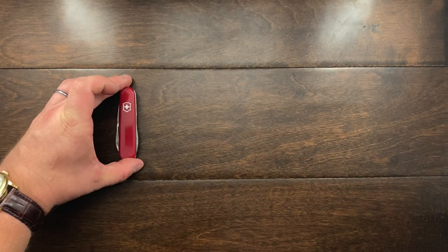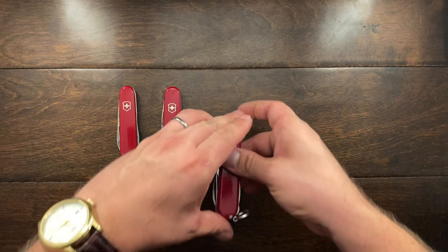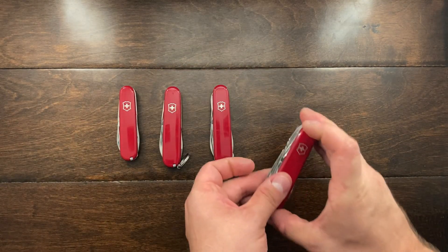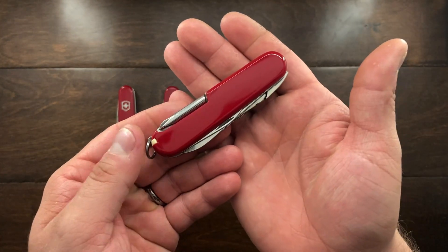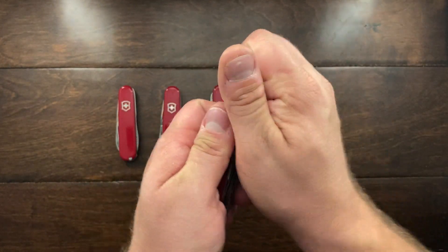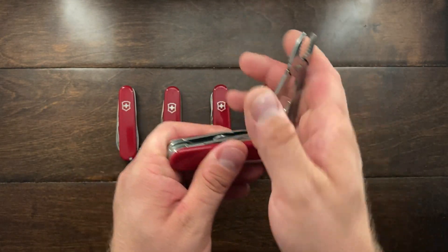Hey YouTube, Mark Kaufman here. Today I want to talk to you about the forgotten tinker knife. It doesn't go by the tinker moniker like a Tinker Small, a Standard Tinker, a Super Tinker, or even a Deluxe Tinker — but this is a knife I think is the forgotten tinker, and that is the Mechanic.